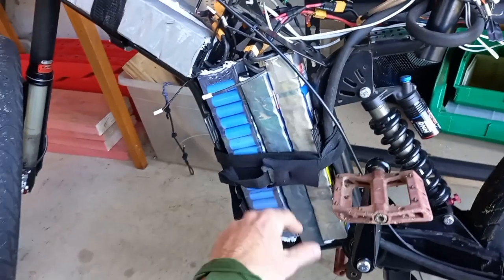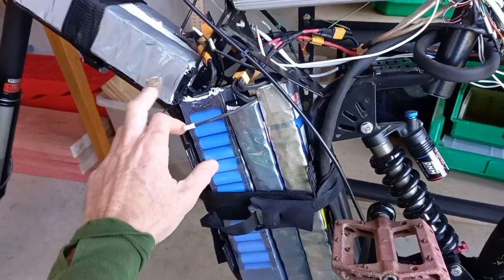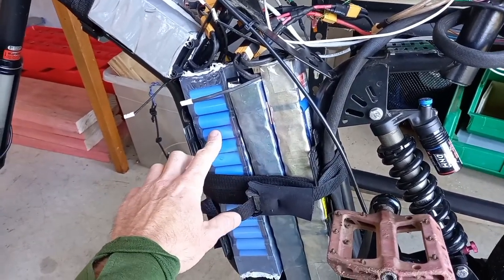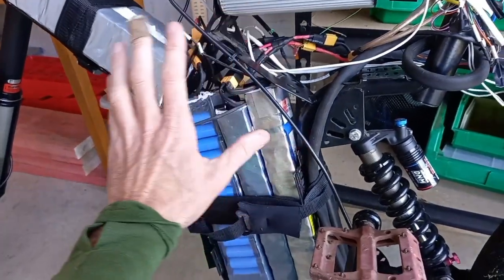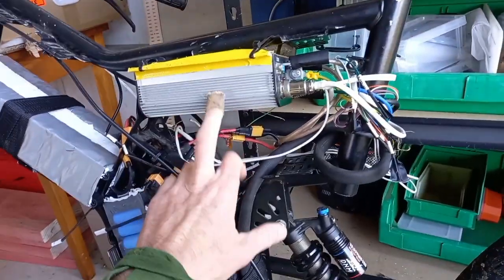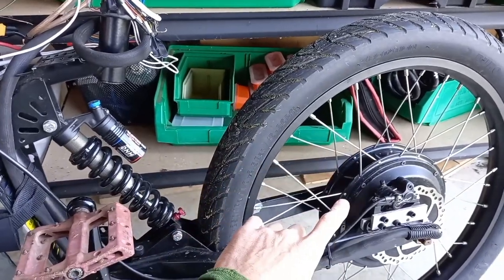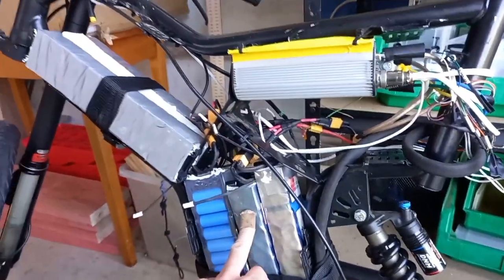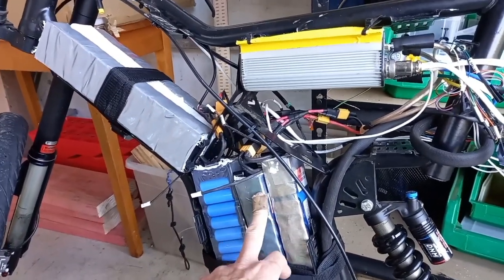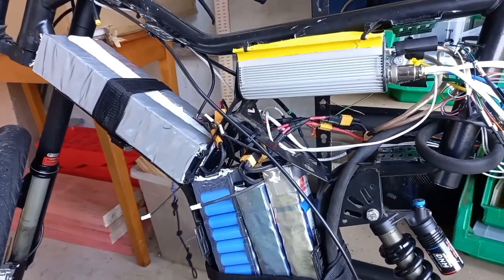The batteries are from a rental company that never actually got going — my buddy ended up with them. There are six of them; each one is 7.8 amp hours at 36 volts. They are wired three parallel, two series, which gives us 72 volts. More volts equals more RPM, so that's more speed. It's about 1.6 kilowatt hours, which I would estimate gives you a range of maybe 20 to 30 kilometers — honestly I don't know.